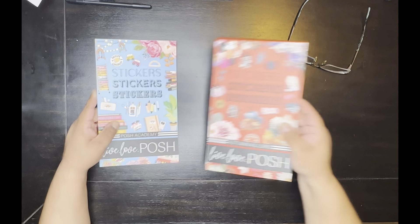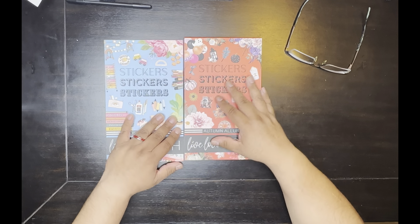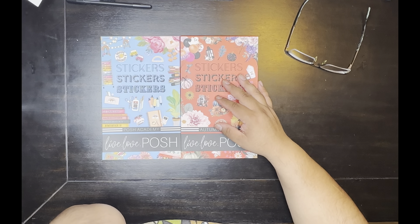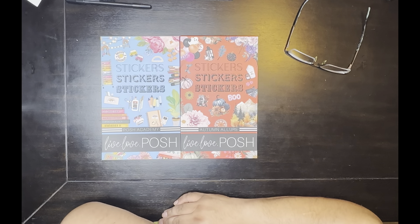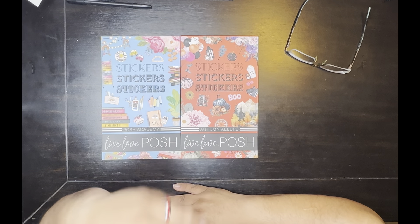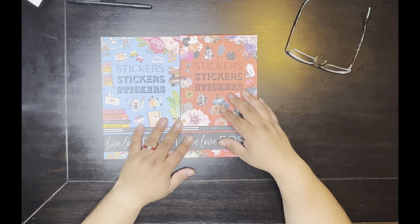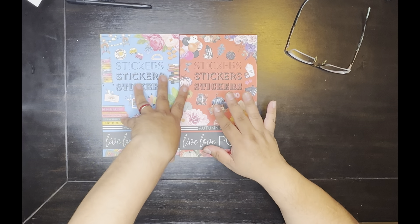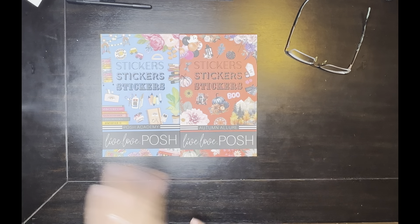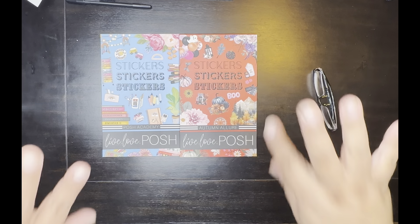Let me know which one y'all think I like the most. I am an affiliate for them — if you want, you can use my code. It's RAY10 — you get 10% off. I do get a small commission when y'all purchase using my code. These go on sale on Sunday, so make sure y'all set a reminder for 1 p.m. Sunday the 18th and use my code RAY10. I appreciate y'all — thank you very much. I'll put the link and all my information in the description below. Thank y'all very much — bye!